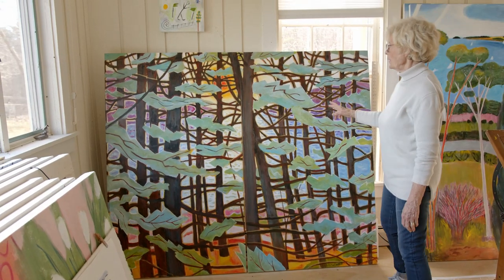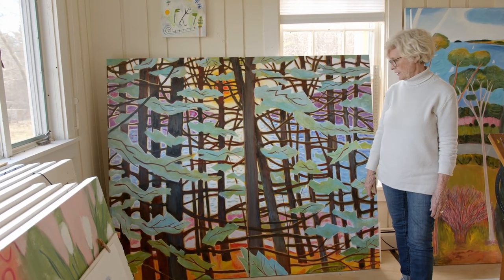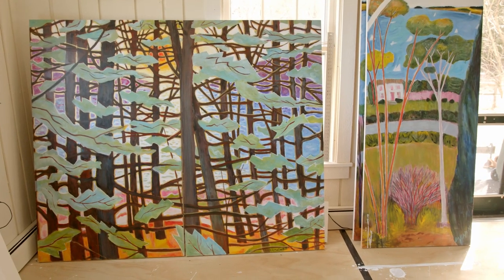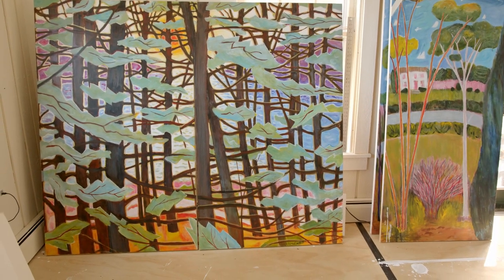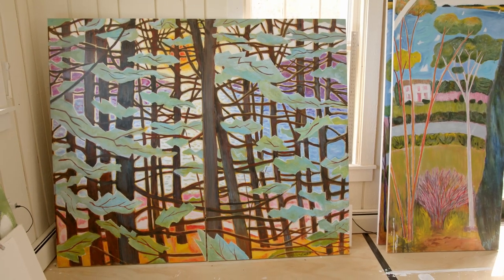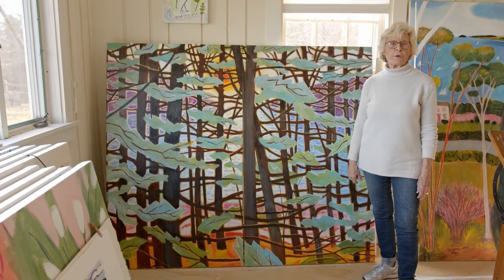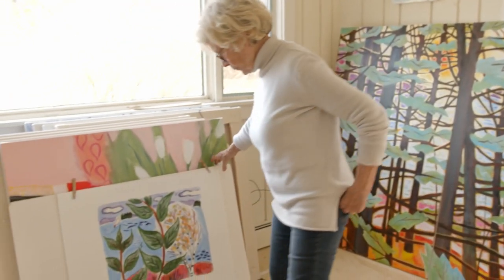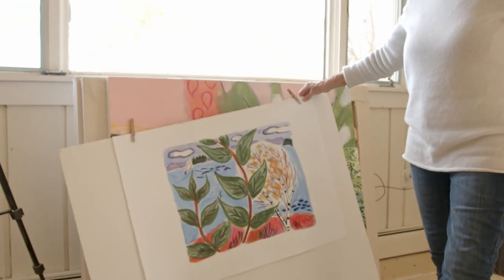This painting is finished. It's called Morning Glory. It's 60 by 60, and I did that just about a year ago. I like to use fluorescent paint and gold paint, and this has got a lot of that in it. This one will be framed too, ultimately.